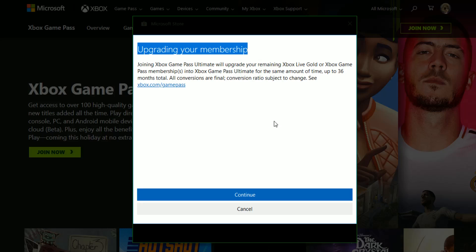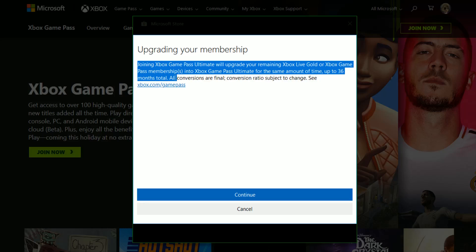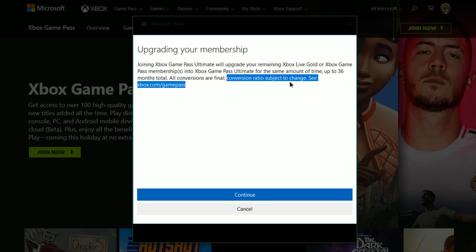It took me to a page that gives me the specifications on upgrading my membership. I actually don't have any Xbox memberships currently, but it says joining Xbox Game Pass Ultimate will upgrade your remaining Xbox Live Gold or Xbox Game Pass memberships into Xbox Game Pass Ultimate for the same amount of time, up to 36 months total. All conversions are final, and the conversion ratio is subject to change. You can see details at the provided link, then click Continue.